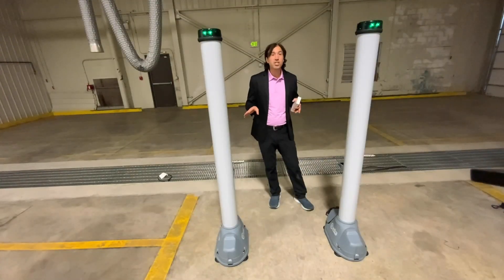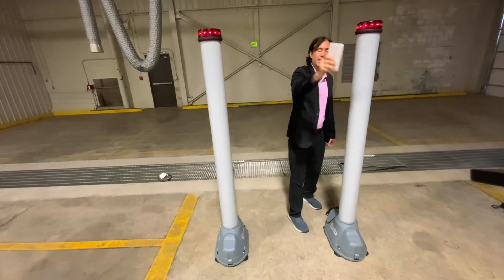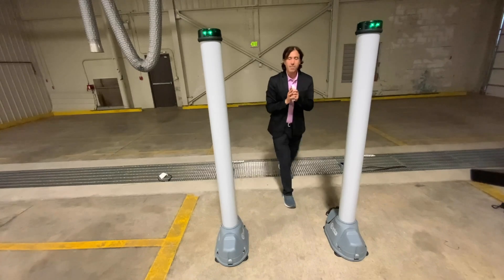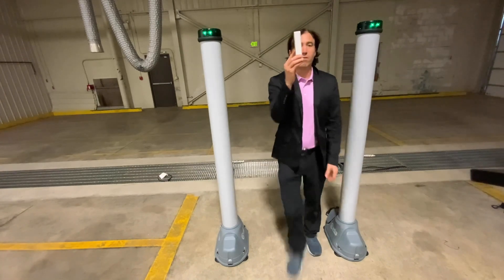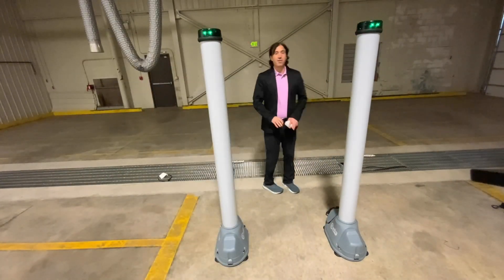Something you shouldn't do is just stand here and wave the test piece back and forth. That's not always a true test — this is a magnetic field, and different types of metal detectors behave differently. You want to fully start outside and come all the way through each time, going around and through it properly.